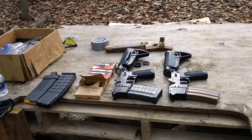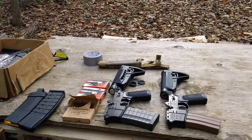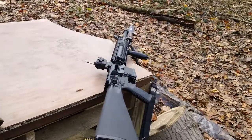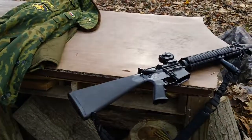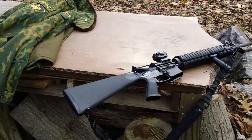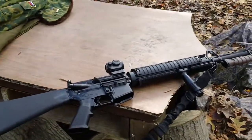Hey guys, I'm back here again. We'll be doing another video — this will probably be the third one in a series. I want to make about five. The first two involve testing the functionality for the new lower receiver. I'm sorry, it's the A2 M16A4 lower receiver with the rifle buffer system on here as well.